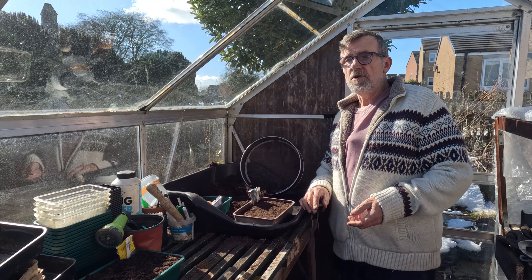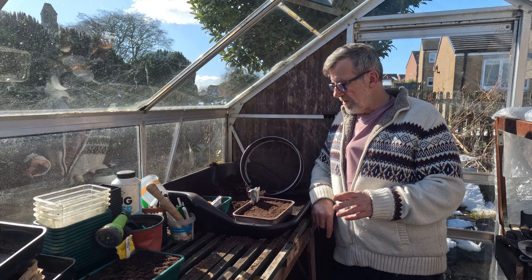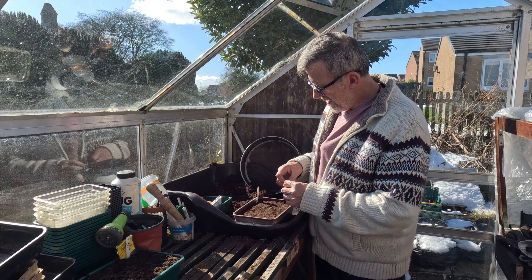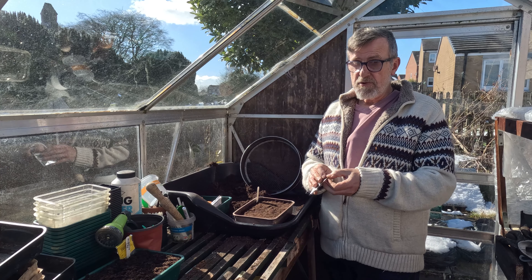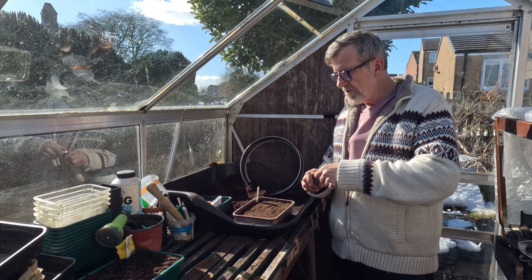I've already sown some leeks in the polytunnel down at the plot in a little nursery bed. I'm hoping they will come up inside the polytunnel and I can move them on from there. I'm also going to sow some in a tray. These are Musselburgh — I don't use many varieties of leeks, never really tried that many.